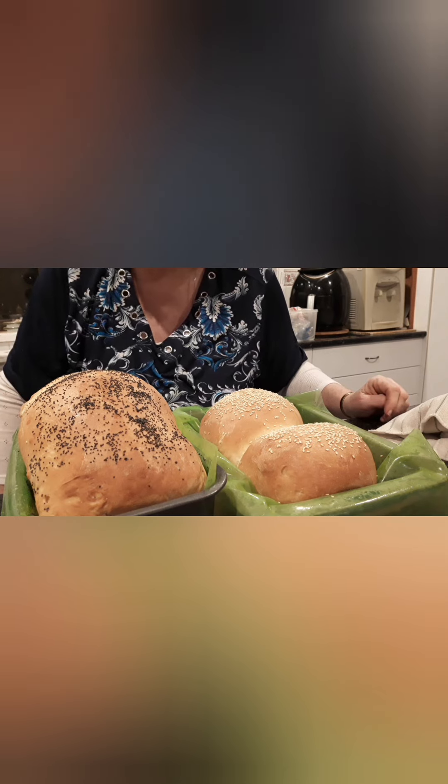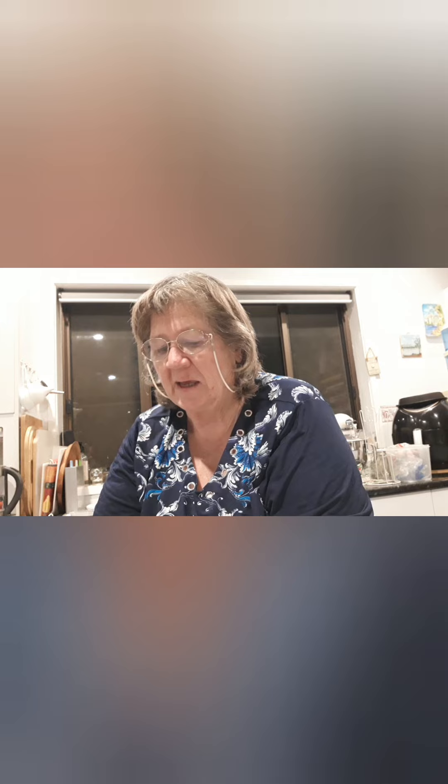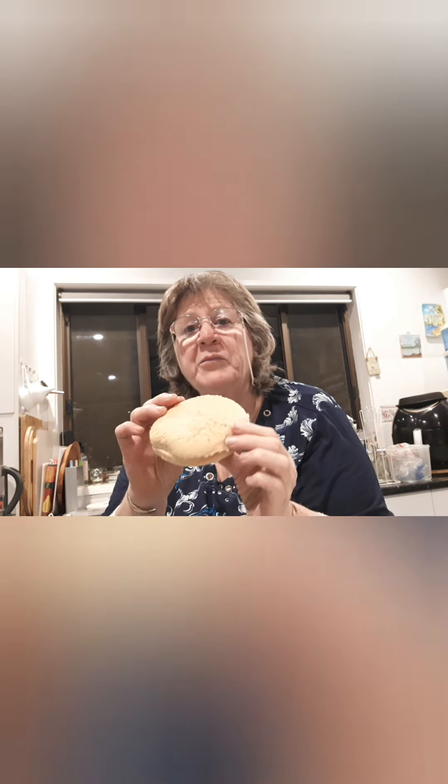Here I have a shop-bought hamburger bun — a nice bun — and here are the ones I just made. Bit of a difference there. I know which ones I'm going to prefer, but those shop-bought ones are for dinner tomorrow.